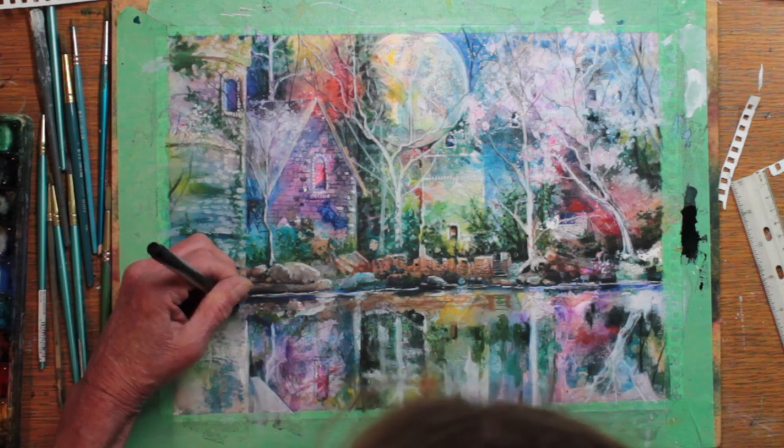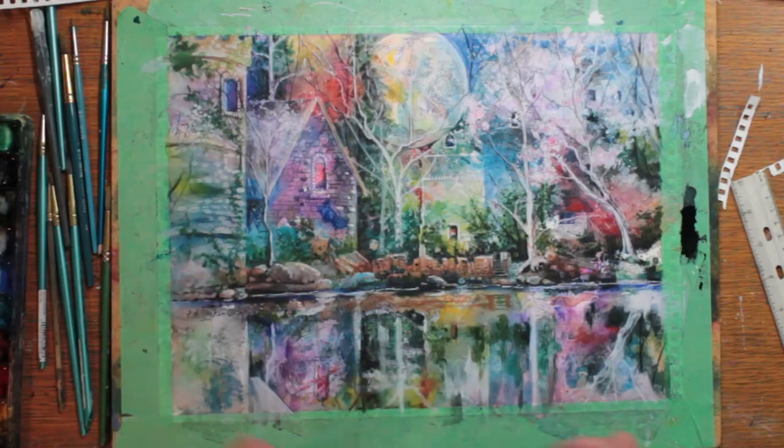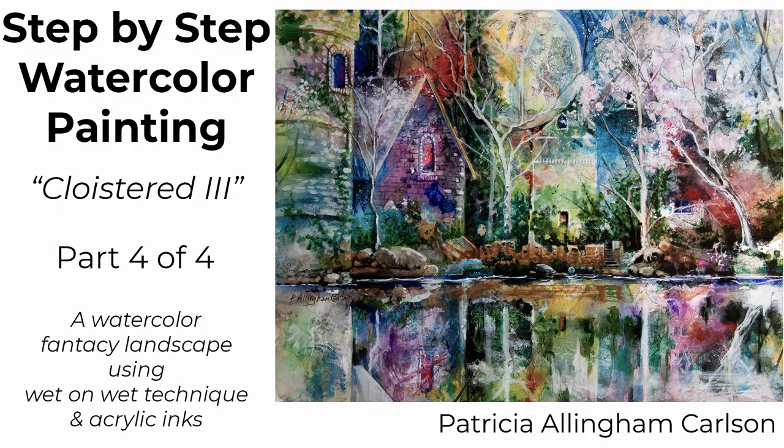I hope you enjoyed my series of painting Cloistered 3. Talking about this painting, I describe it as a dreamscape, a mood painting. I use the term painting by intuition. And what I haven't said is how much I love painting in this approach — creating a thought and a sense of place out of the random forms that are created by color and plastic wrap.